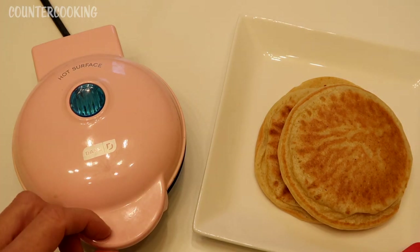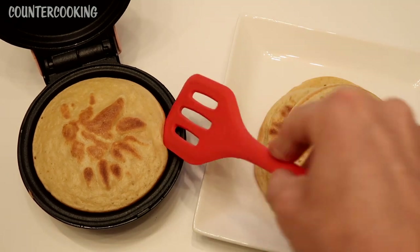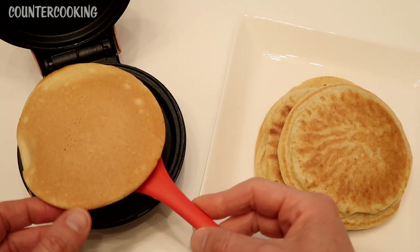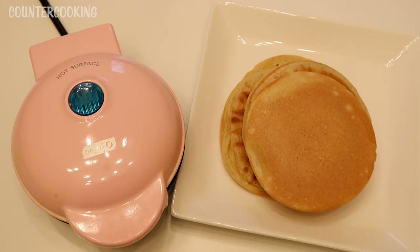It's been about five minutes, so let's check this out. Looks really good. And there we have a beautiful stack of eggnog pancakes.